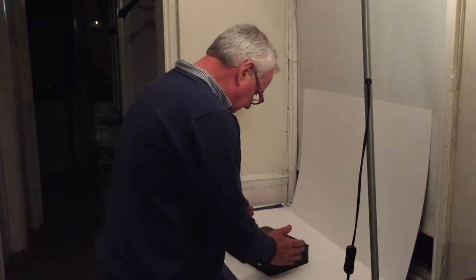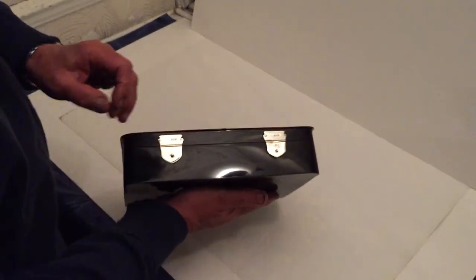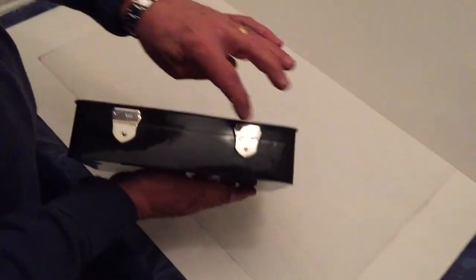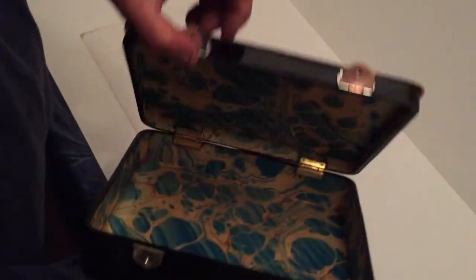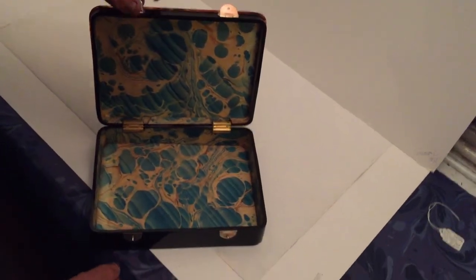This is a lovely sized box. It's tortoiseshell — solid tortoiseshell — silver mounted to the front, hallmarked 1917 Asprey. The interior is marked Asprey London on the front edge there.